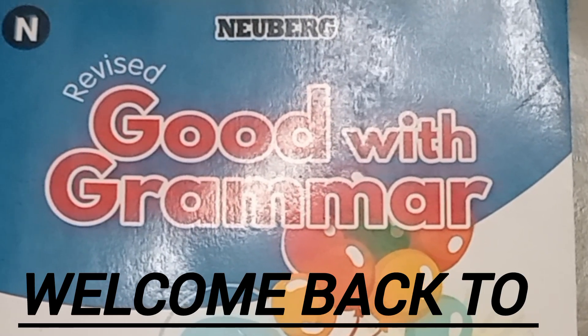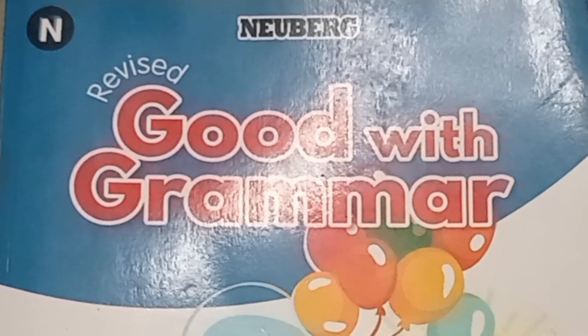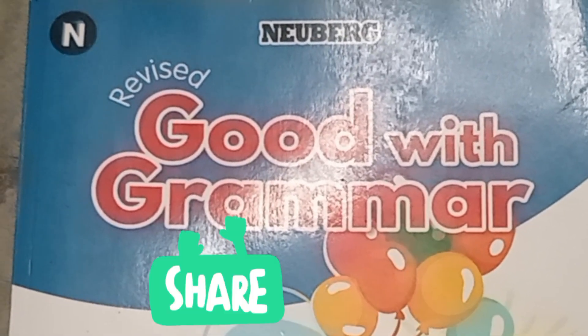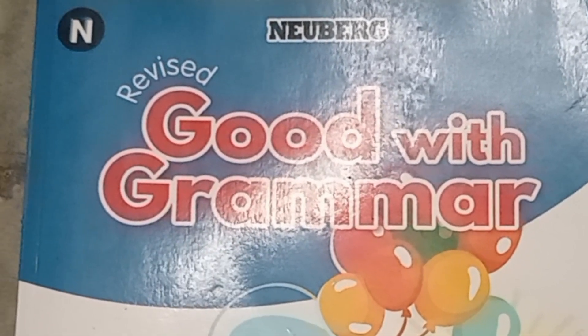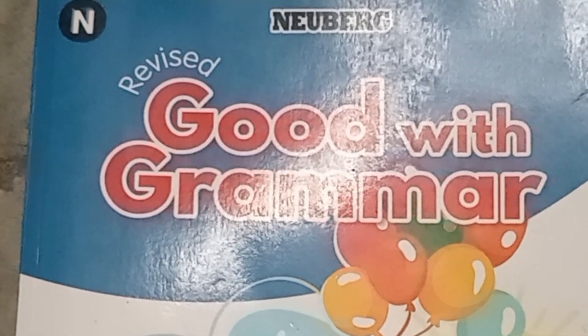Hey everyone, this is Madhu. I am here again with a new video. In this video we are going to learn comprehension exercises and their solutions. We will learn comprehension number two from the New Boost with Grammar Book number four. So let's start the video.